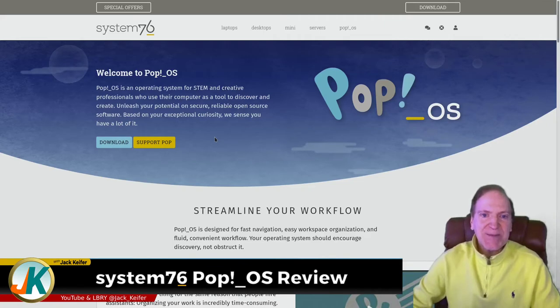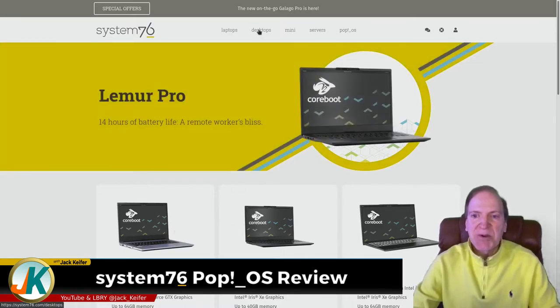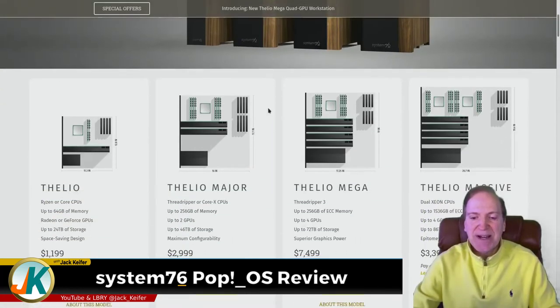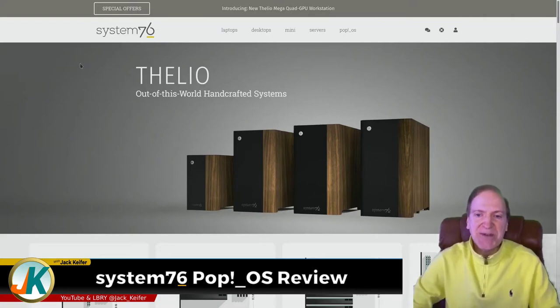Pop!OS was developed by System76, a company that has their own line of laptops, desktops, mini configuration form factors, and servers. You can actually buy their devices — laptops that come pre-installed and configured with Pop!OS, so you don't even have to install your own OS. They have all kinds of desktops optimized just for Pop!OS, and of course you can also download an ISO and put it on your own system.